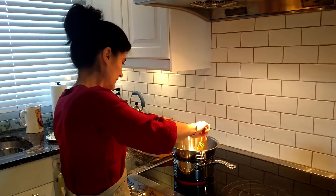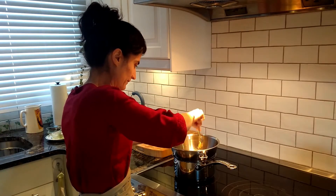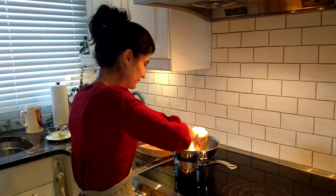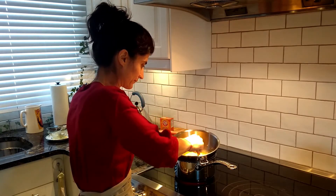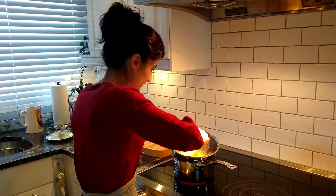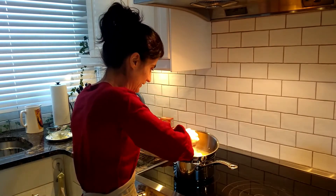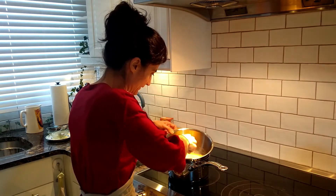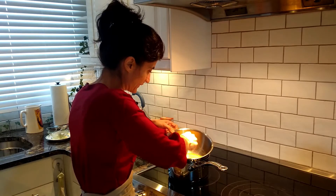So here we're going to mix it. Our ingredients are slowly melting and we will keep whisking it. Once it's all melted together — butter and honey — we will add the baking soda.